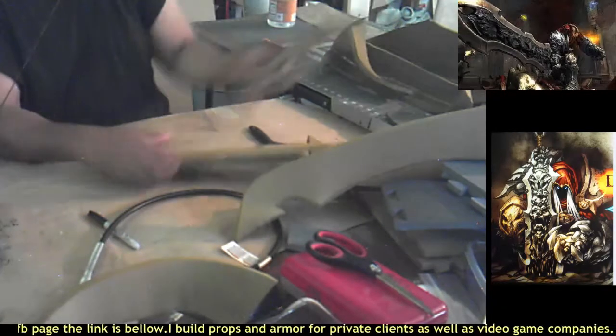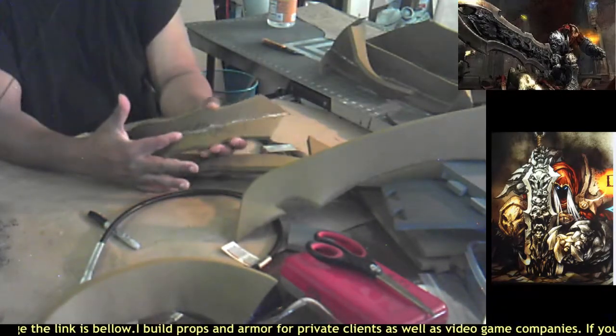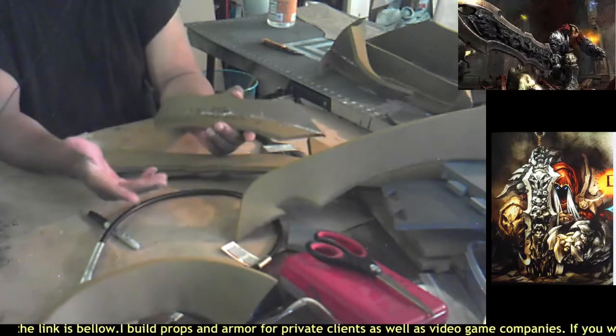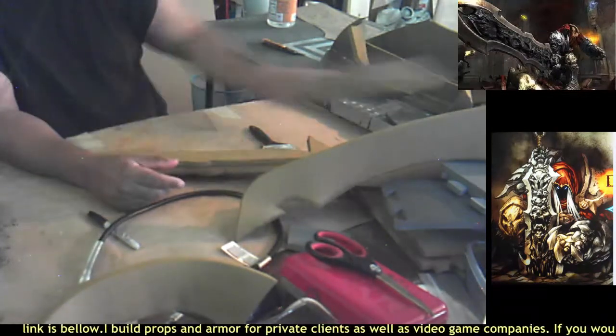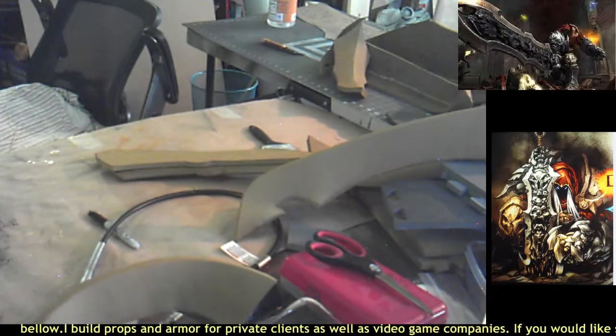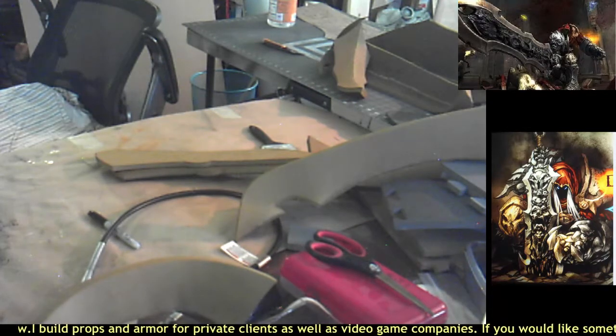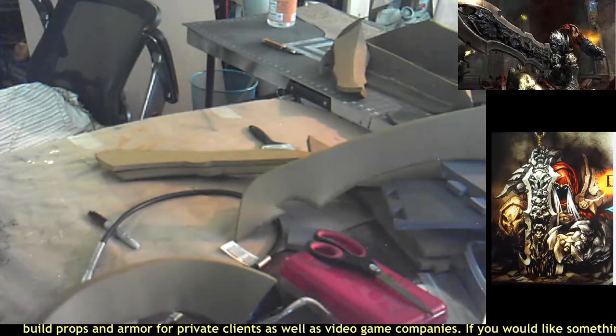I made sure I labeled the inside of all my pieces so I know the right-side pieces from the left-side pieces, because the sword has different blade edges on each side.